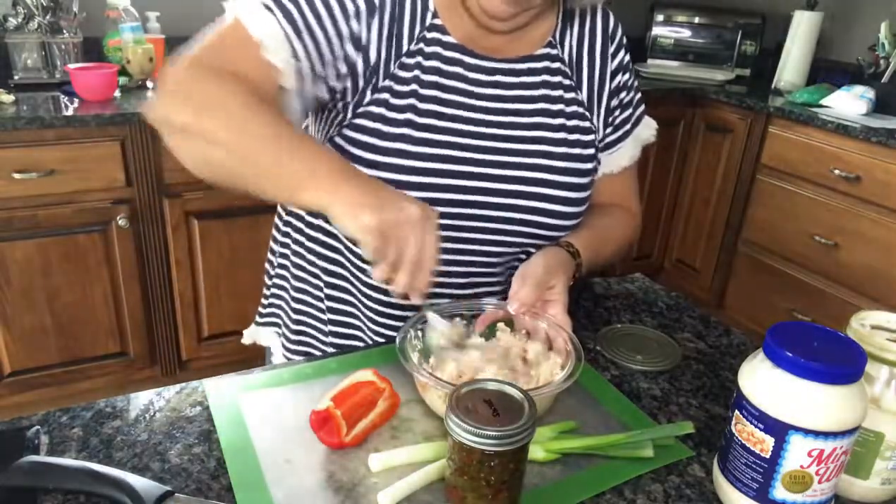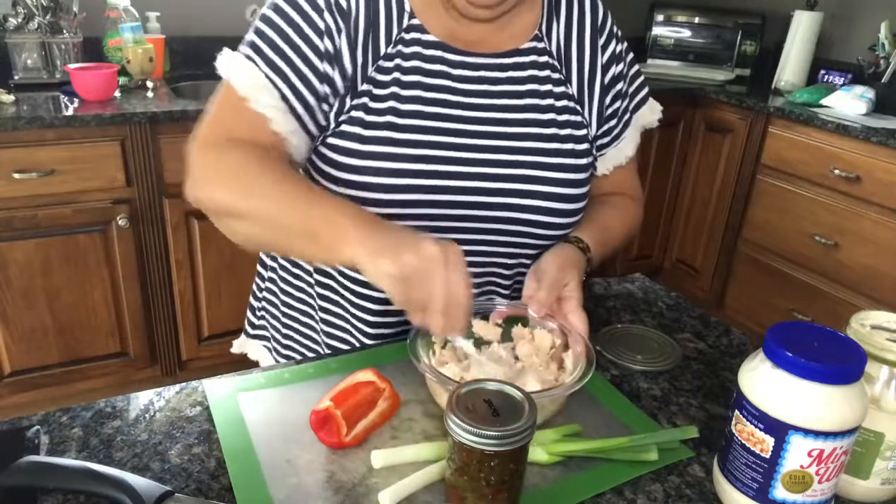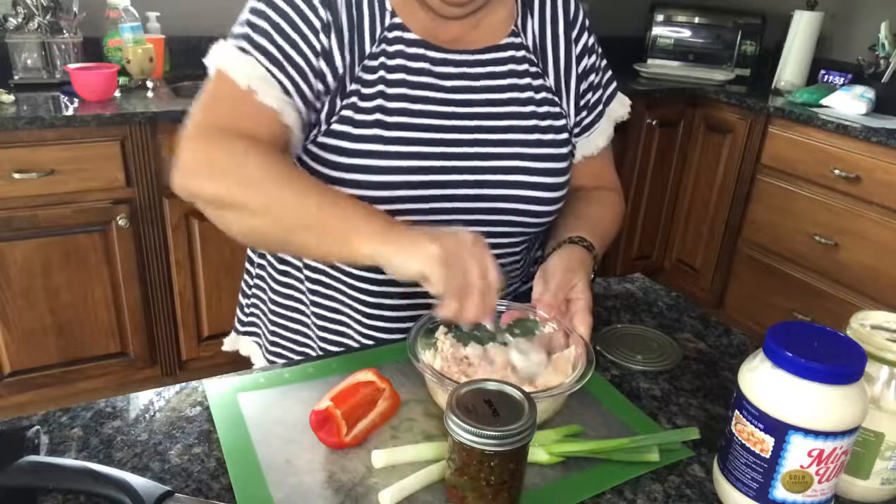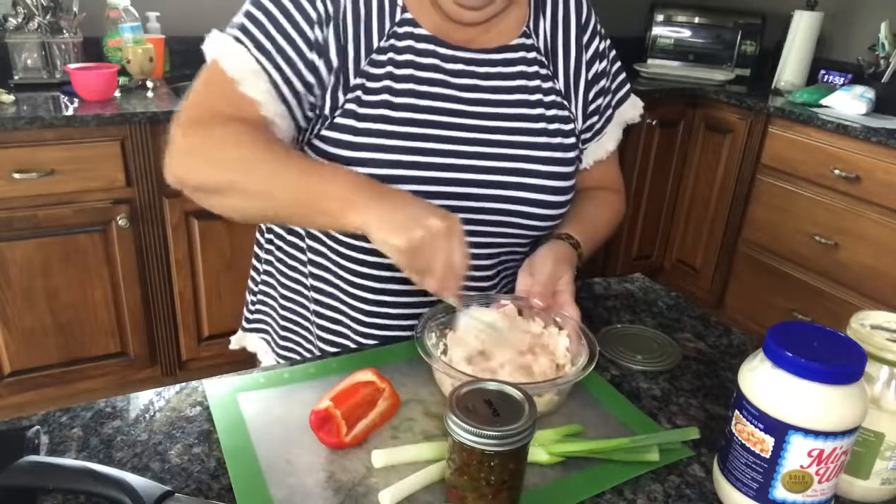I'm just going to mix that in there. You'll notice I didn't put a lot — if you're trying to eat healthy, if you can cut down on the fats, that's a good thing.